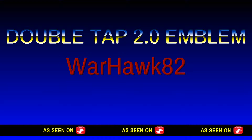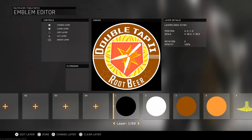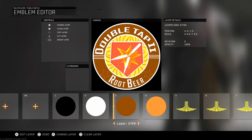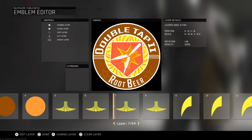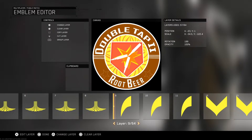All right guys, Warhawk Eater 2 here, and I'm back once again with another emblem. This time it is Double Tap 0.20. All you need to do is make sure that you have the correct shapes as me, and just pause the video in between each individual shape. Make sure you copy the exact same details which are in the top right hand corner and you will make this lovely emblem.